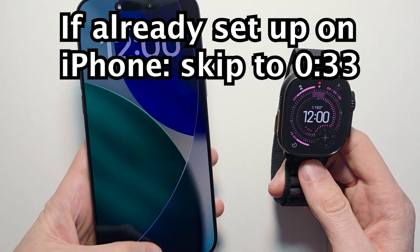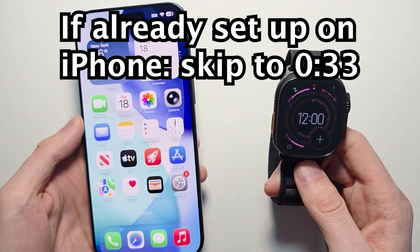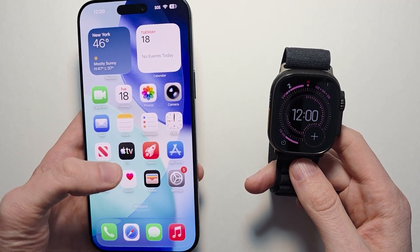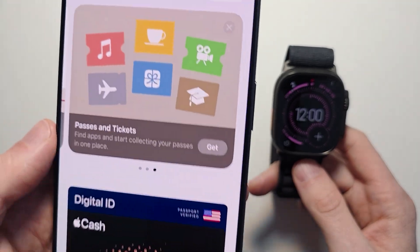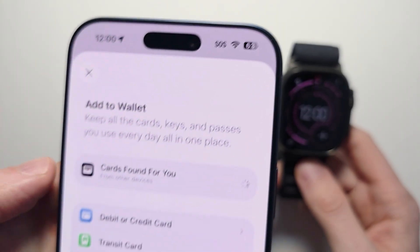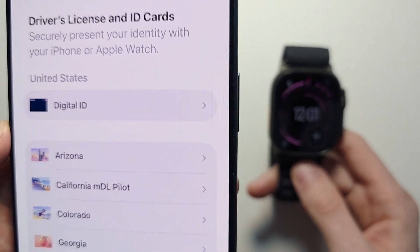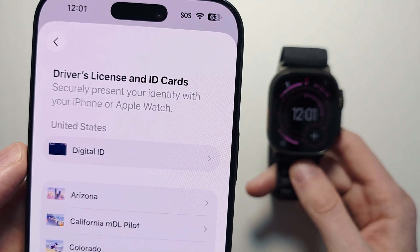To start, you do have to set this up on your iPhone. First, you have to be on iOS 26.1. Press on Wallet, press on the Plus, press on driver's license and ID cards, press on digital ID, and go for the setup.